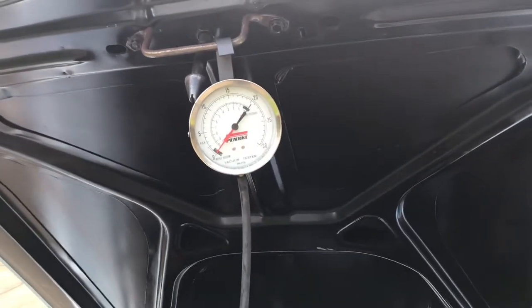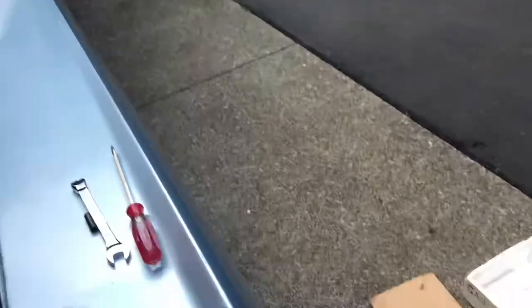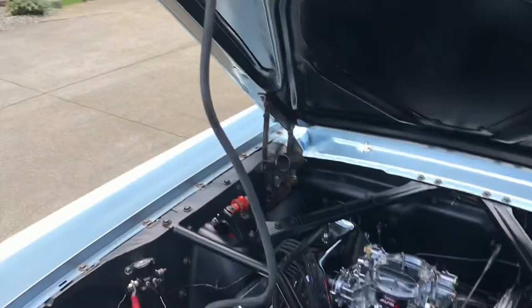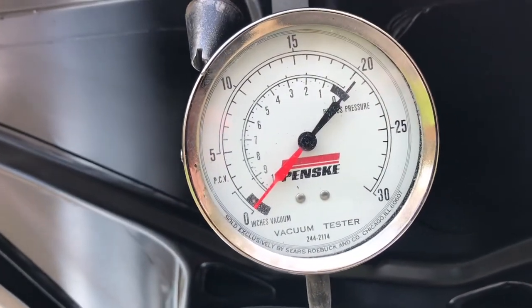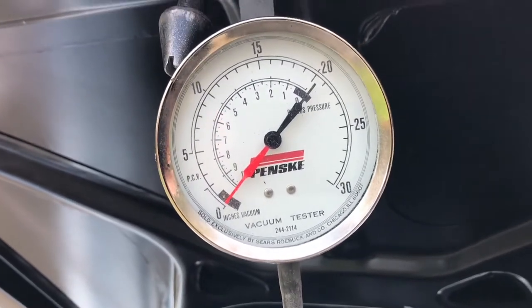This is my wife's 1965 Mustang, and that's a vacuum gauge. I picked it up at a garage sale for two dollars. It's an older Penske vacuum gauge — it's metal, it'll probably last a lifetime as opposed to the modern-day vacuum gauge.